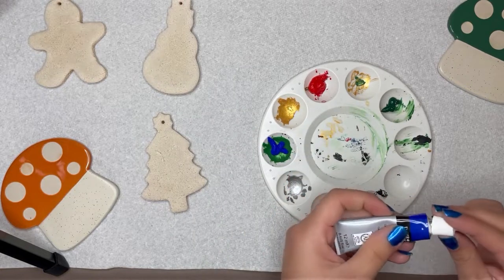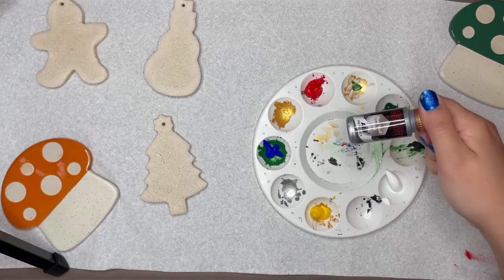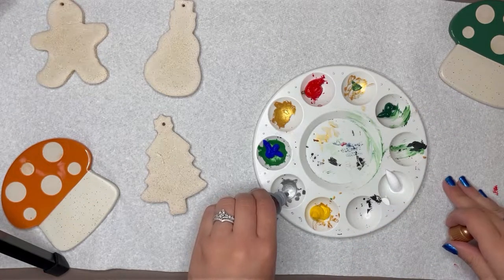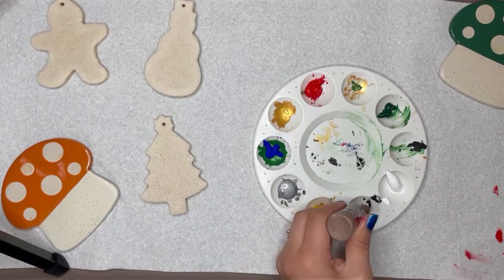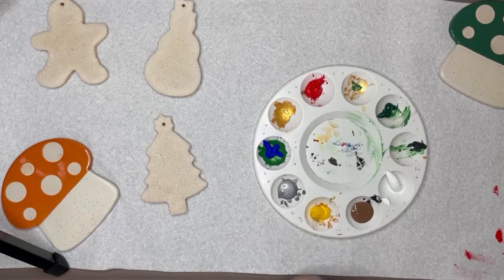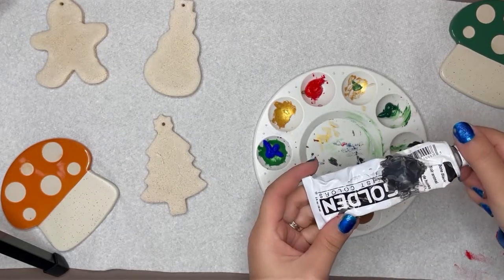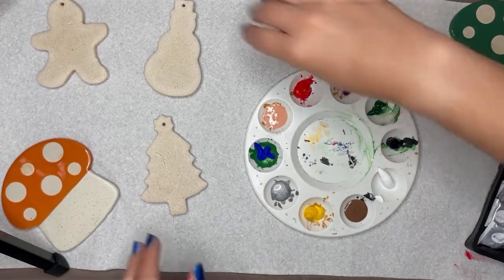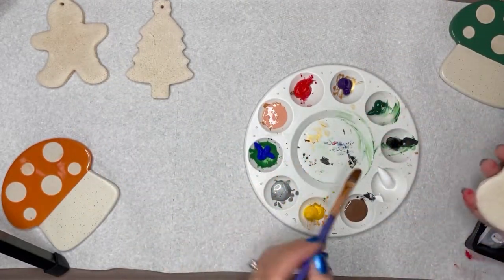My blue, red, yellow, and green are Daylor Ronnie acrylics. My silver and 2 browns are from a brand called Army Painter Warpaints, which you can find in game stores near the mini figurines. And both the black and white paints are Golden Heavy Body acrylics, which I purchased for my art classes in college.